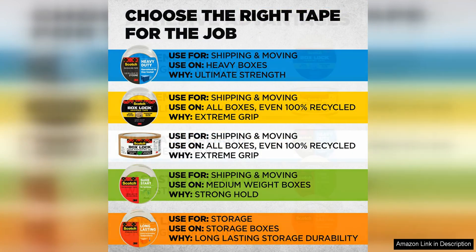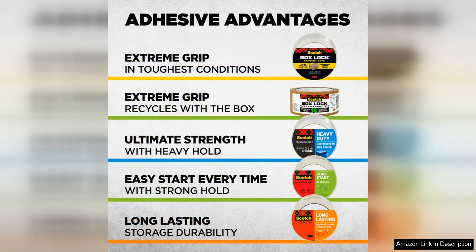Overall, Scotch heavy-duty shipping and moving packing tape is a reliable and high-quality option for anyone in need of a packing tape that can handle the demands of shipping and moving. Its strength, clarity, and resistance to splitting and tearing make it a top choice for both personal and professional use.